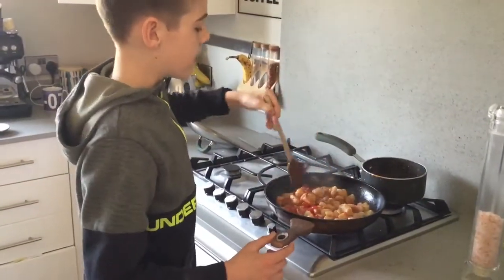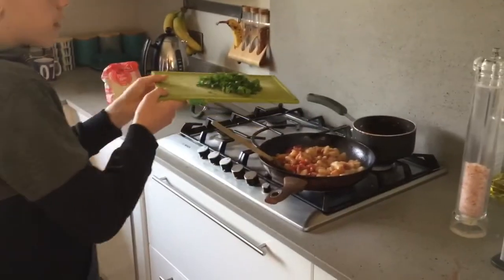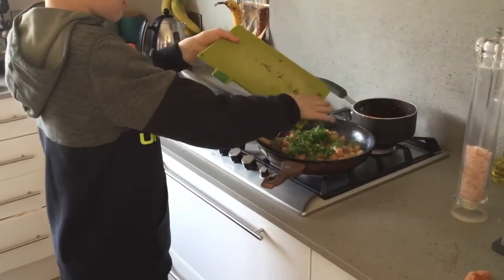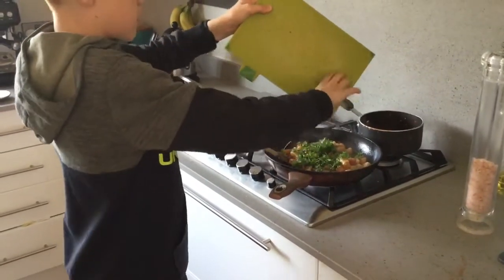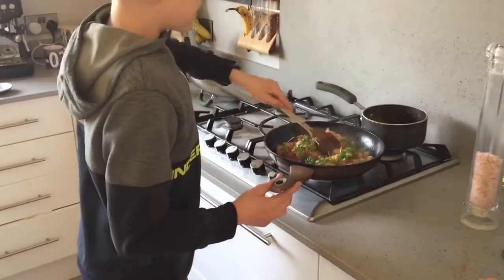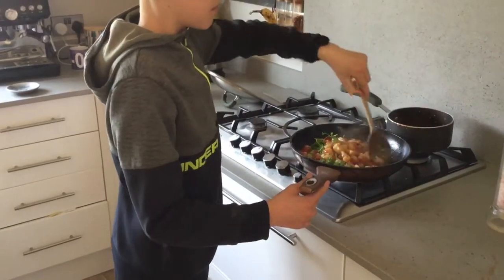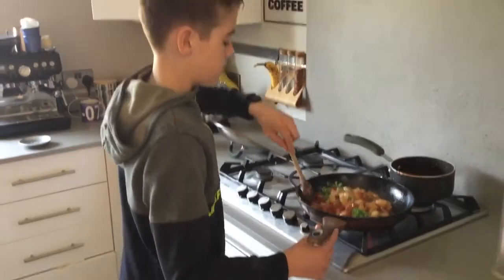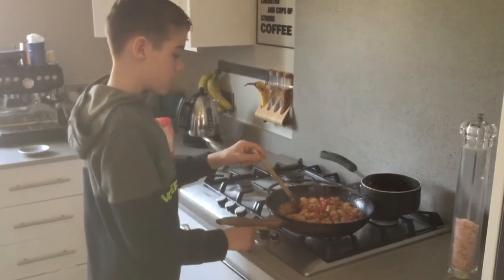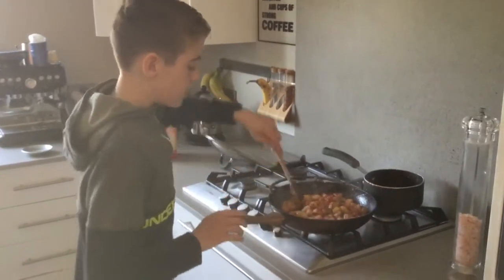Once you have stirred it enough, you'll want to get your parsley that you've cut and sprinkle it over the top, just like that. Then you'll want to mix it in. When you have stirred that in, you'll want to turn both the pans off, just like that.